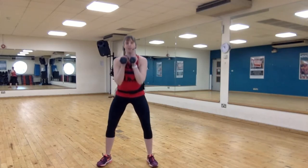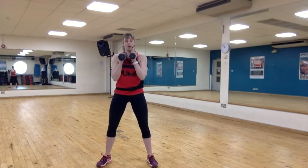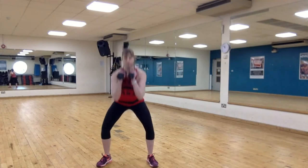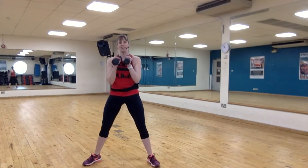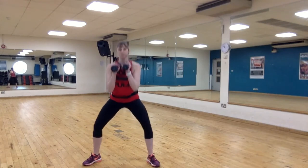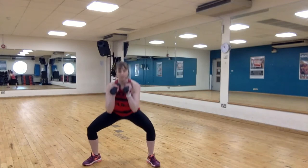Alright, we're getting some signals. Down, up — try not to lock your knees at the top, weight into the heels, squeeze your belly tight. Heel toe wider, a little deeper — that's it, good job.